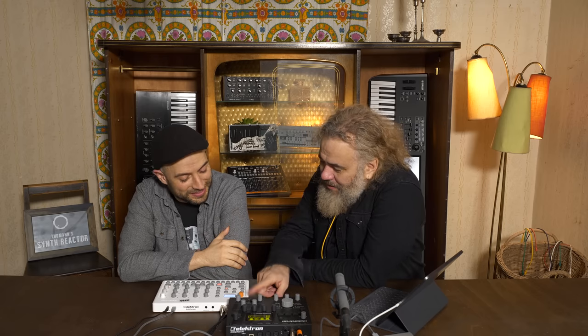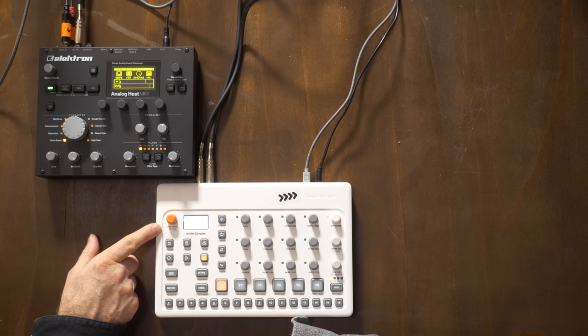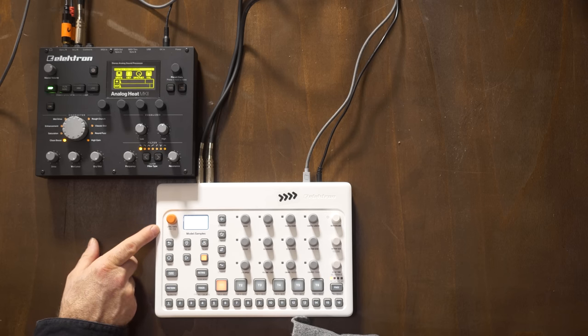Let's do what we're here for. We've got the Model:Samples here. I was sort of joking with you earlier, thinking that this is like what happened to the Volca Sample when it grew up. Pretty much the case, right?